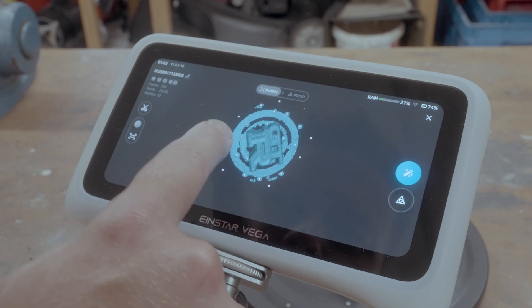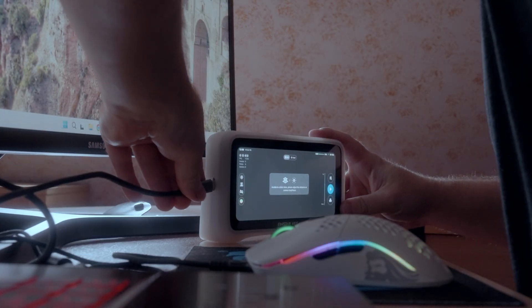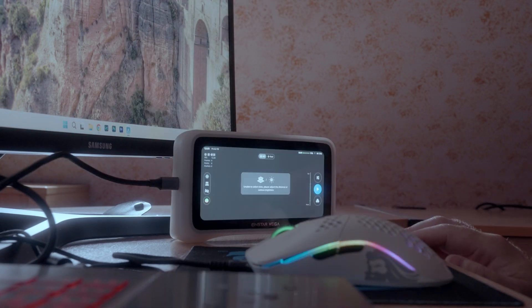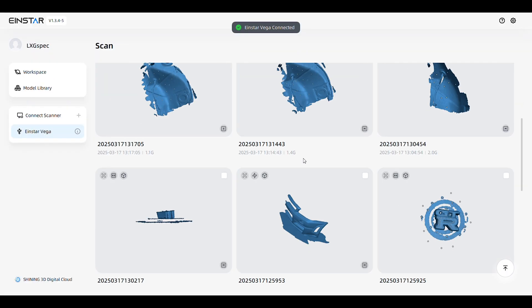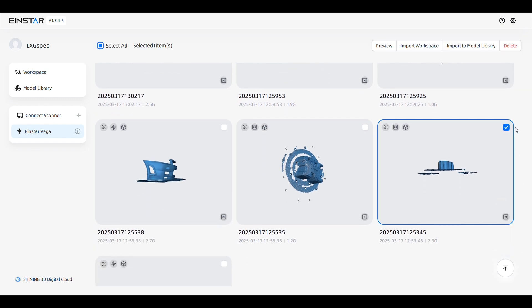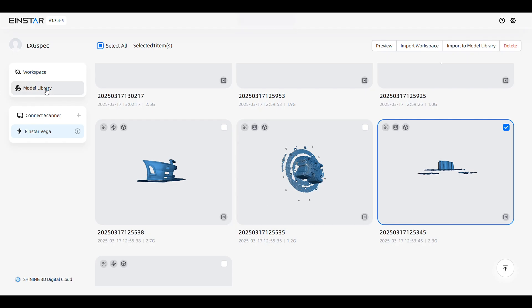Let's bring it over to the PC. As soon as you hit file transfer, the Vega pops up in Starvision and you can browse all your scans. I'm picking the scan I believe to be the best out of the three attempts I made. I usually import the model into my model library, from where I can pop it into a new workspace.